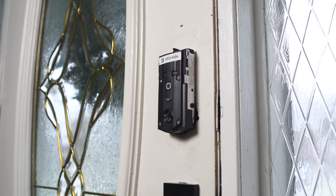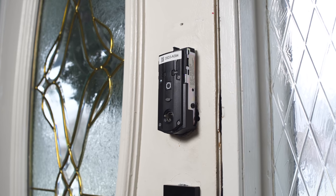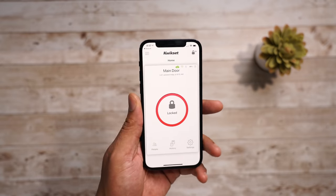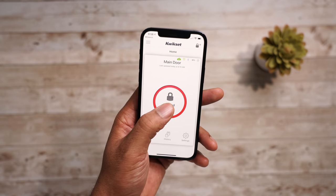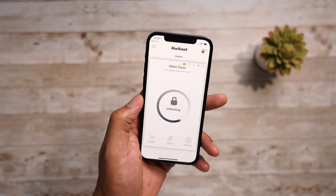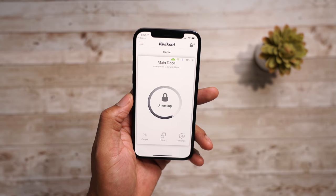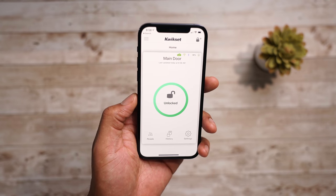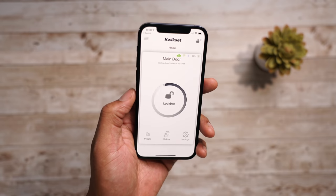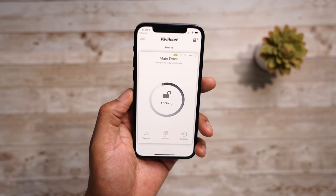The setup process is as simple as making an account, scanning a QR code, and then typing in your Wi-Fi information. Once you get into the application, the very first thing you see is the status of your lock — when it's red it's locked, when it's green it's unlocked. To change the status you just tap on the circle, and once it's done locking or unlocking you'll see the new status right there in the app.